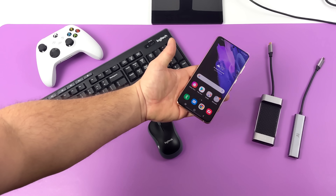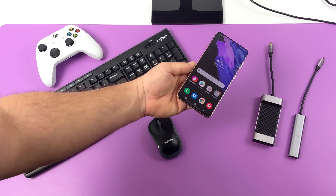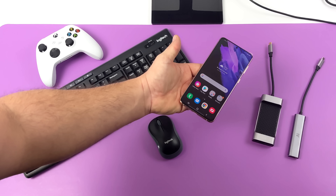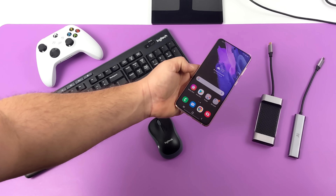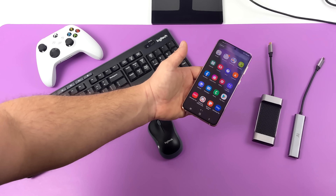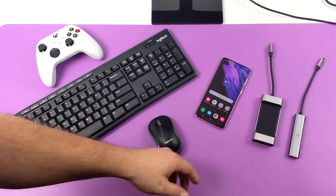You're going to need a Samsung device that supports DeX. It's supported from the Galaxy S8 all the way up to the S21. It also works with the Samsung Galaxy Tab S4, S6, and S7. In this video, we're going to be using the new Samsung Galaxy S21 Plus because we have that new Snapdragon 888 CPU, and I think performance here is going to be amazing.